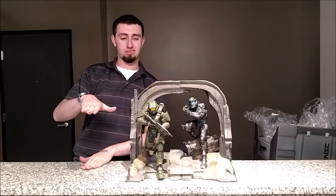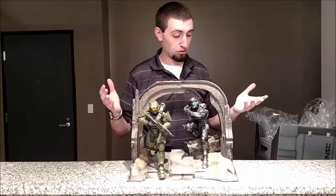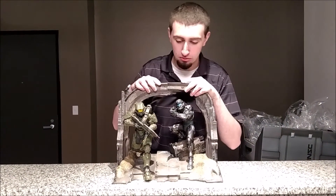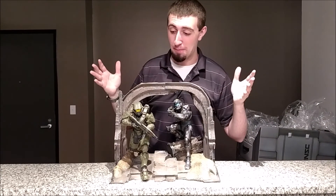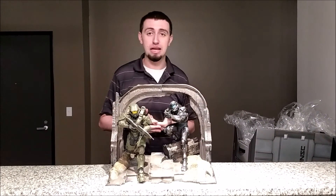The Halo Reach statue was probably about this tall, and the figures were probably about this big. So this is a really nice improvement to it. I really like this — I just have no idea where I'm going to put it. But yeah, so this is the $250 limited collector's edition of Halo 5.